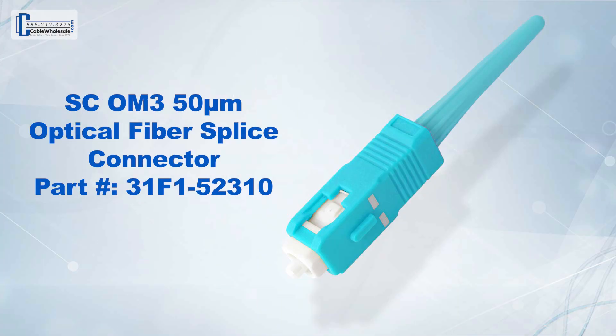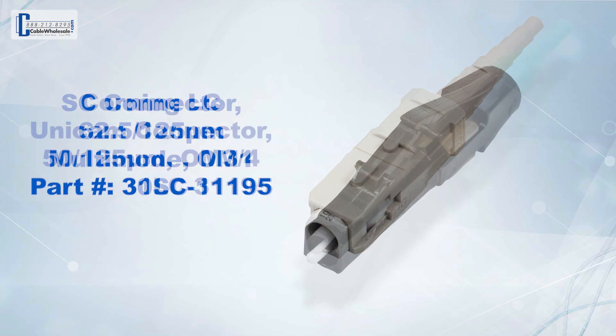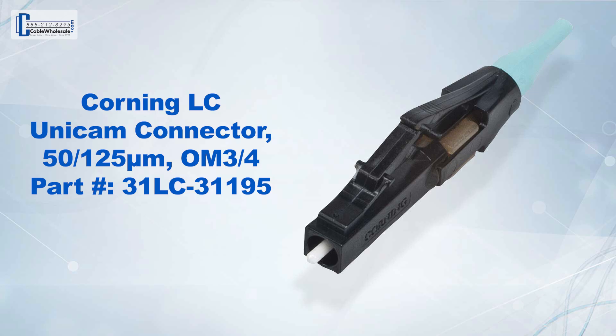The color of the connector also helps you tell what kind of cable you have. For multi-mode cables, you either have aqua, beige, or black connectors, depending on the manufacturer.